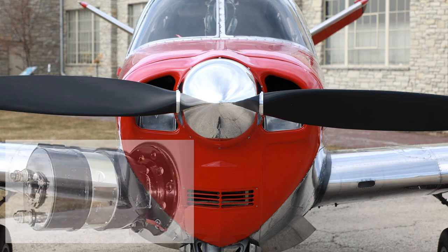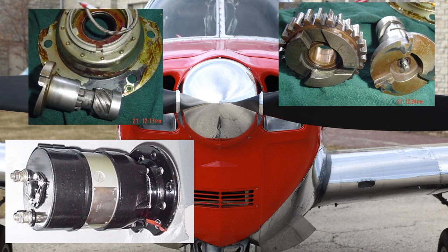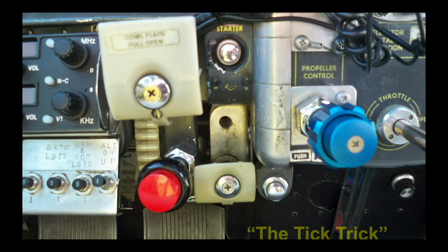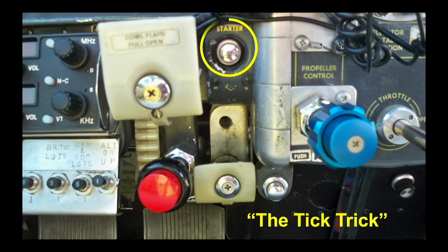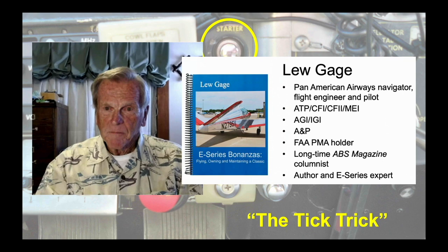I fly a Bonanza with an E-Series engine, and I'm concerned about the longevity of its engine's starter. This time in the ABS hangar: the tick trick for preserving the E-Series engine's E-80 starter, with Continental E-Series engine expert Lou Gage.